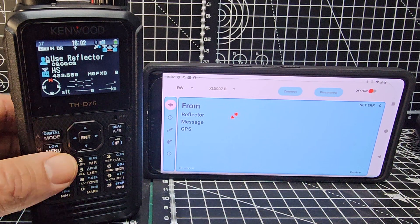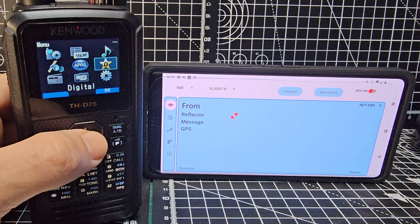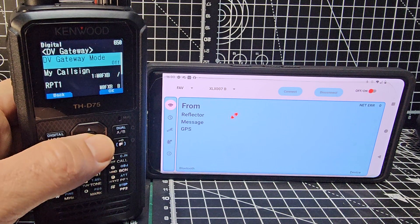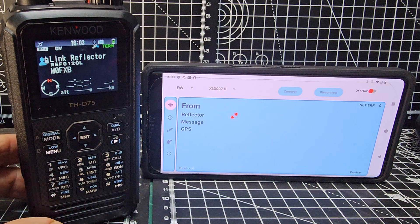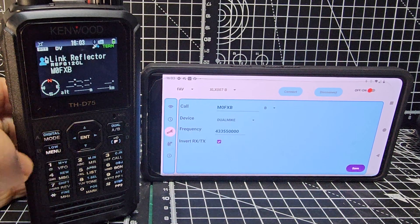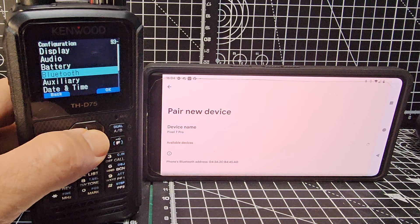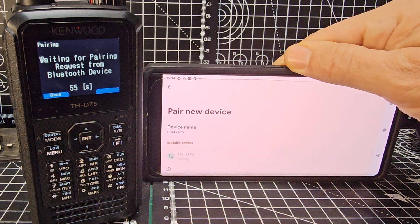We have the new DV Gateway mode. Go to menu, across to the settings cog, then the D-STAR cog, press it and go down until you see DV Gateway, then press enter. This is effectively terminal mode — turn it on. When you come out you'll see the word 'terminal' appear. To pair Bluetooth: go to menu, settings, Bluetooth, then select pairing mode. It will show up on screen and you just tap it. You'll get a confirmation message on both devices — allow and then pair.